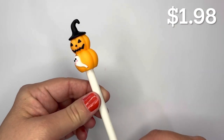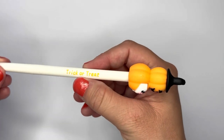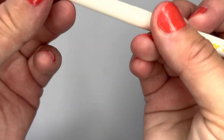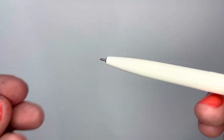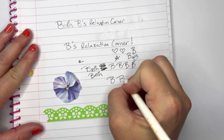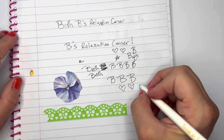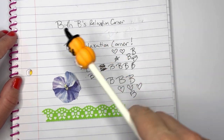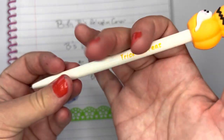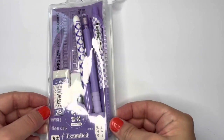I also got a Halloween gel pen — just one — it's a pumpkin with a ghost and a witch hat. It says trick or treat on it and you press down on the pumpkin and the pen pops out. This one writes a lot smoother than the Christmas ones. I like it — I'll be using it around Halloween.